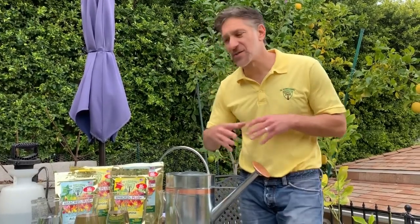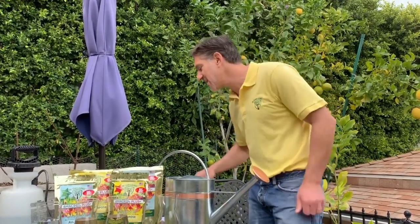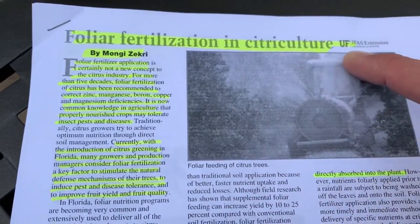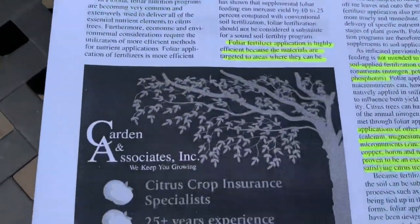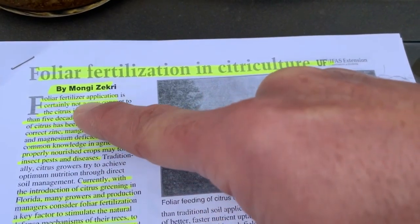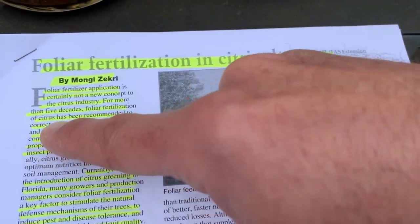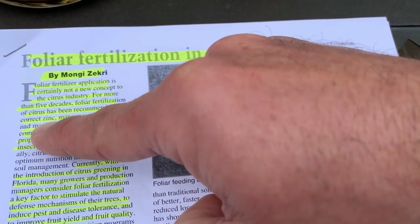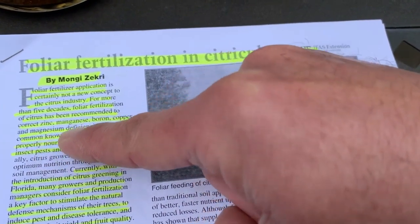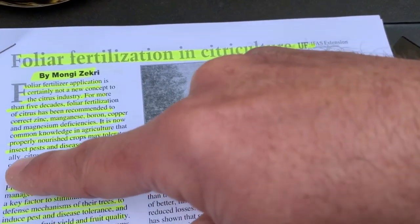Let's review some helpful articles to better understand the value of foliar nutritional sprays. The first article is titled 'Foliar Fertilization in Citriculture,' published by the University of Florida in Citrus Industry, April 2014. It reads: 'Foliar fertilizer application is certainly not a new concept to the citrus industry — for more than five decades, foliar fertilization of citrus has been recommended to correct micro-element deficiencies including zinc, manganese, boron, copper, and magnesium. It is now common knowledge in agriculture that properly nourished crops may tolerate insect pests and disease.'